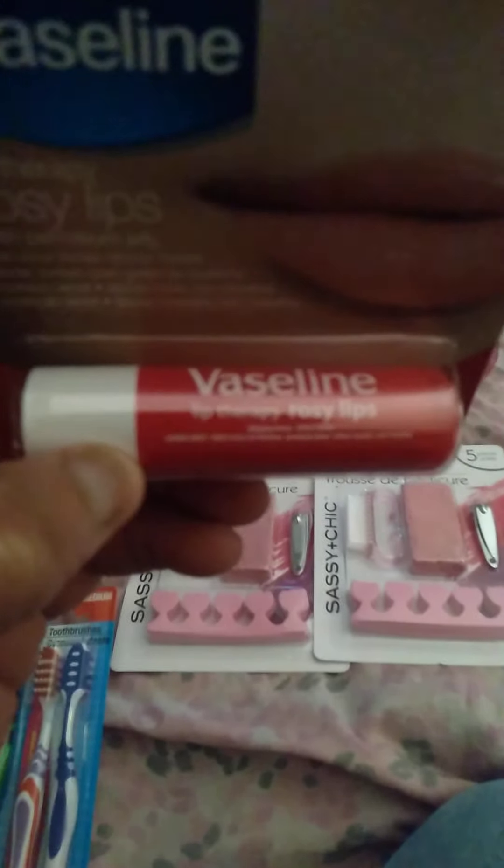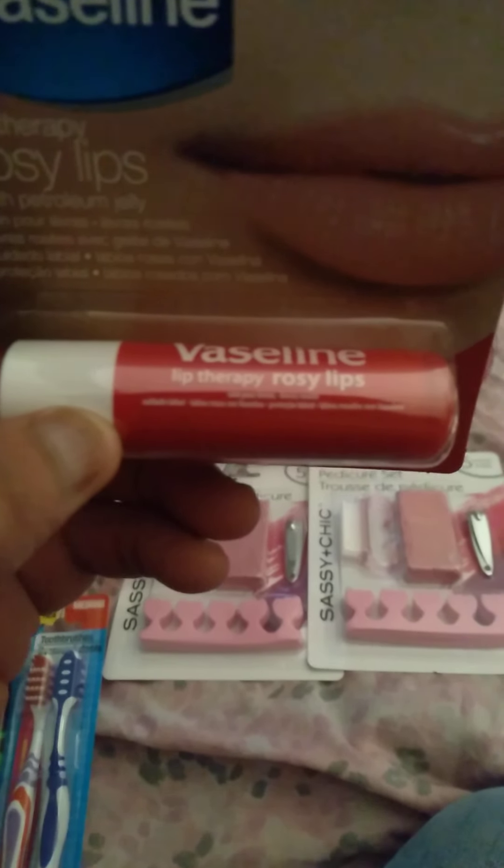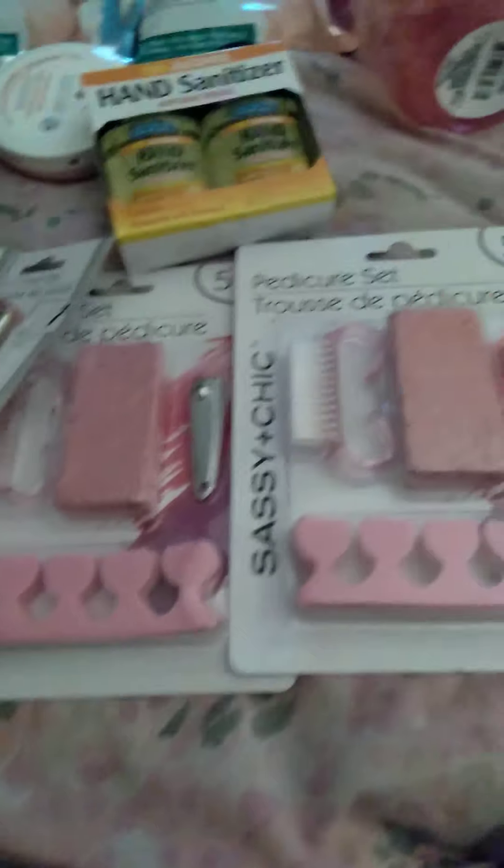Lip Vaseline for my lips - lip therapy. Rose lips for my lips, you guys. Be on the go, you got to have something on your lips. And I bought me another one of these Dove Nurturing Body Care Body Cream, so now I have three.